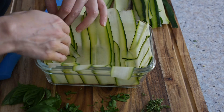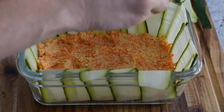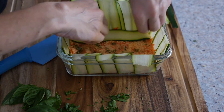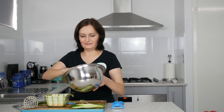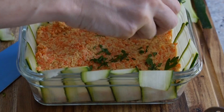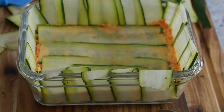Once you have got your dish looking like that, add a third of your mixture, then sprinkle the thyme over the top of that layer. On top of that, lay the zucchini strips, then grab a potato masher and just gently push down. Add another layer — a third of the mix — and try to put the parsley on top of this layer. Then add the rest of the mixture.